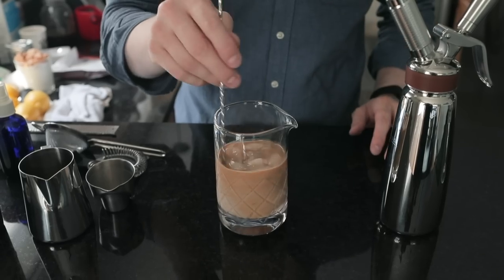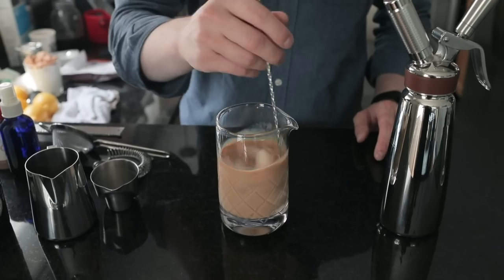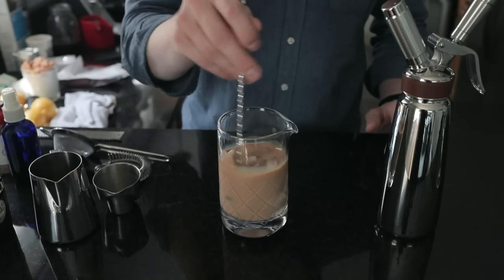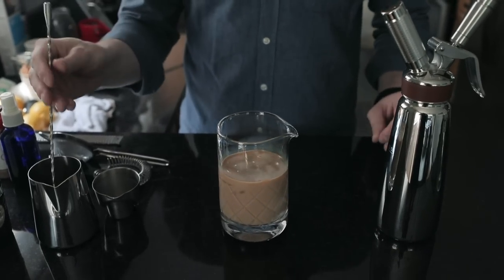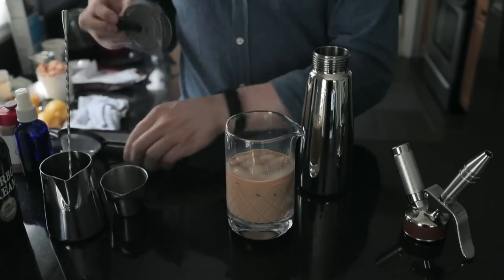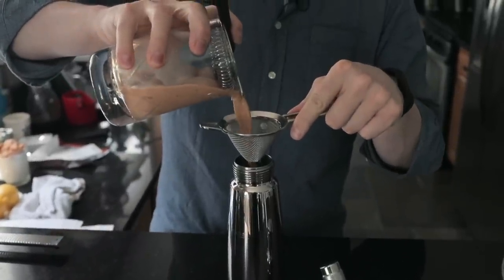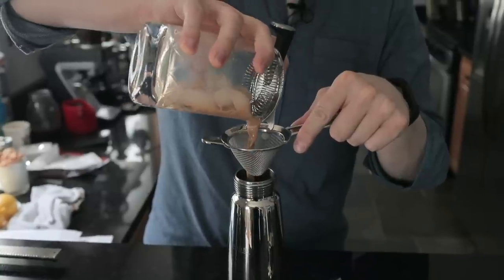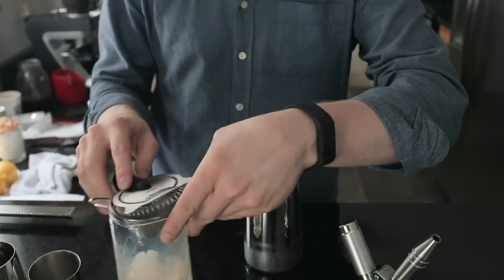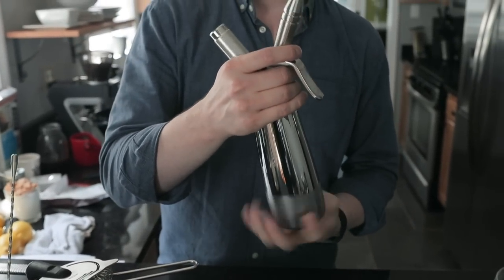We're just stirring to chill and dilute just a little bit — we don't want a ton of dilution. This is going to be a rich, flavorful, ice cream-textured drink. Into our Nitro Press — just as before we're going to double strain again to make sure there are no little ice chunks or coffee grounds that could clog the nozzle, since that can be kind of hard to clean out. We just want to double strain it for nice clean, well-filtered dispensing.